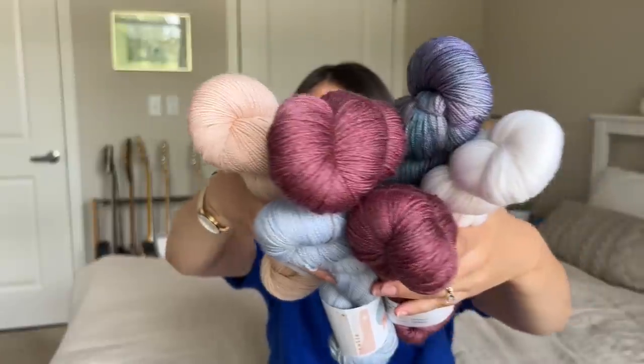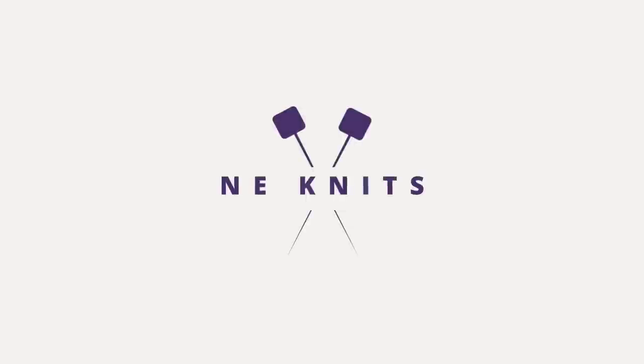Hi guys, welcome back to my knitting podcast. My name is Amy; if you're new here, welcome. I upload podcasts every two weeks to share what I've been working on — specifically knitting projects 95% of the time, maybe even more than that, but every once in a while some crochet sneaks in, including in today's episode.